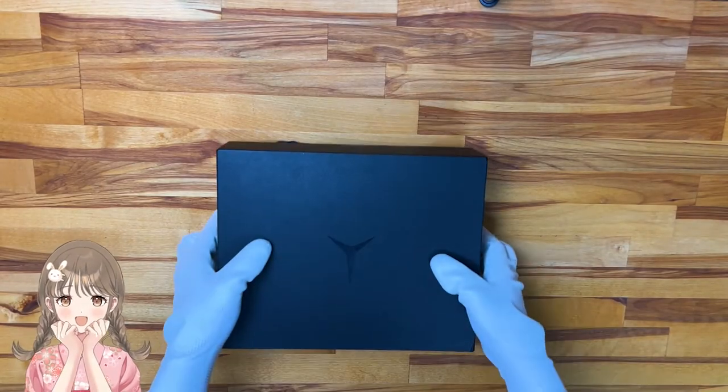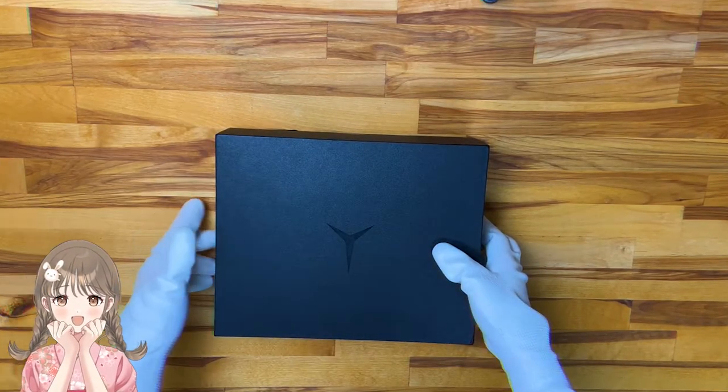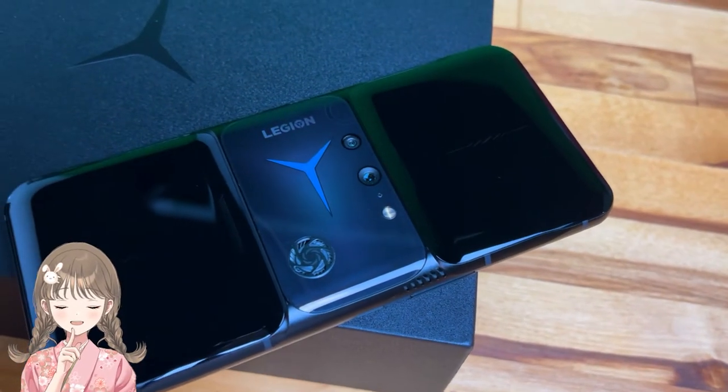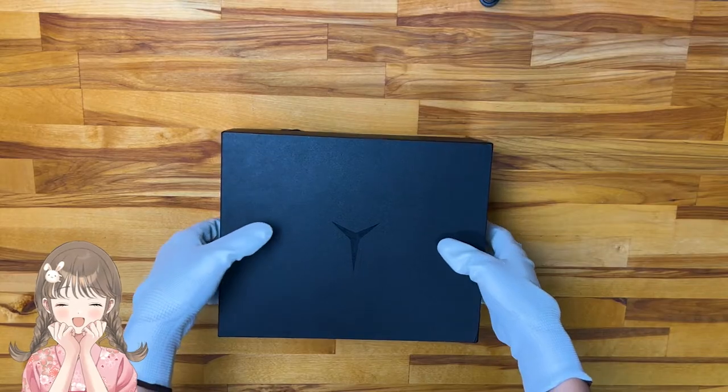Hey everyone! What I have with me today is the one and only Legion Phone Duel 2, a dream for all avid mobile gamers to get their hands on. Let's unbox and see what we have here.